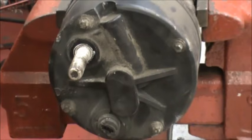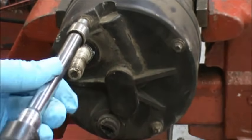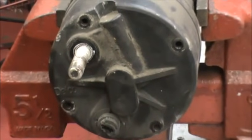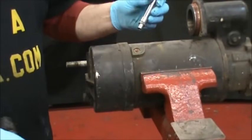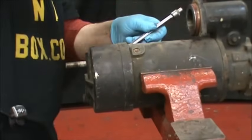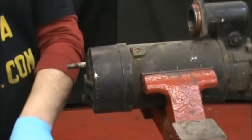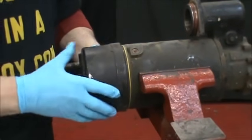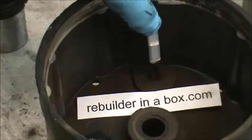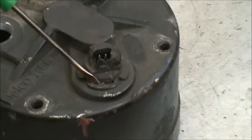Now we need to remove the four E8 bolts on the back. Then we're going to take a hammer and a small drift or extension and tap this back plate off. It comes off a little tough if there's any rust. It's almost like a compression fit because there's an oil ring. Inside you can see the thermostat portion that opens when you over-crank. It's held on by a slide-on C-clamp which you can remove.